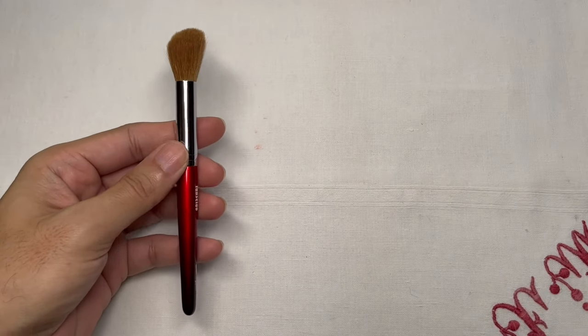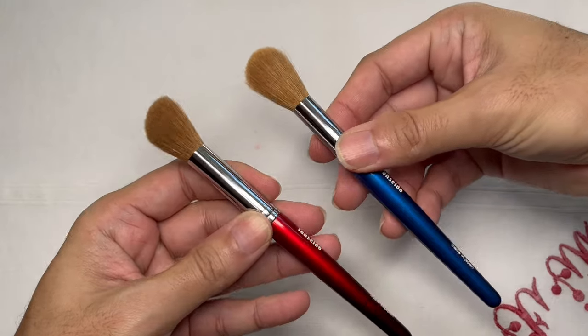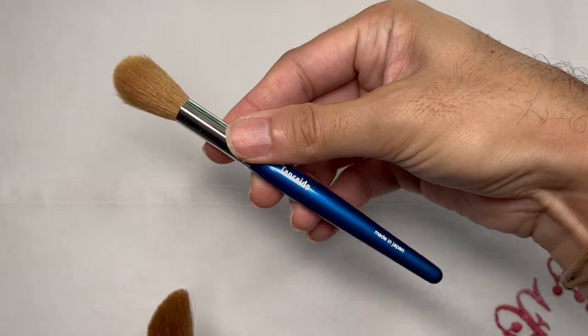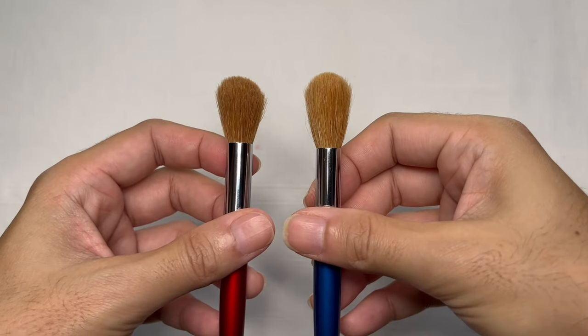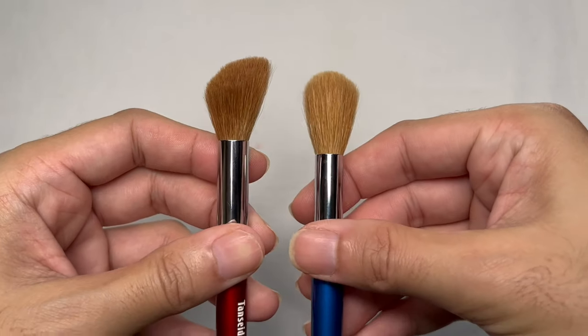Let me put the WC14T brush right beside the WS14T brush so we can see the difference between the two. Of course, the WC14T brush head is lighter in color compared to the WS14T, mainly because I've been using the WC14T for a few years now. Over time, the dye of the brush head actually fades — if you take a look at the WS14T brush head, it's actually deeper in color in comparison.